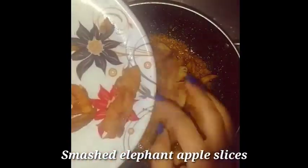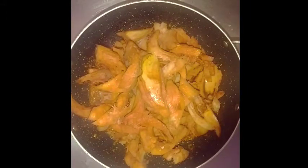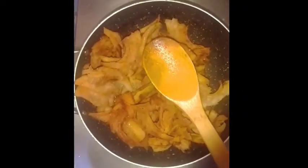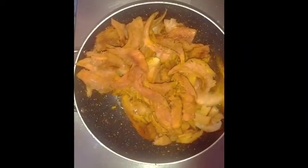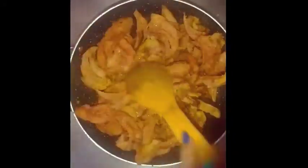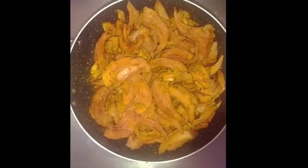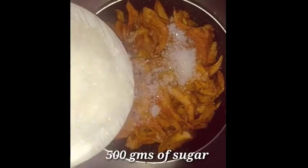add the smashed elephant apple and mix them so the spices get absorbed. Add 500 grams of sugar.